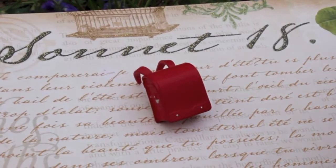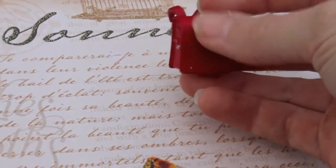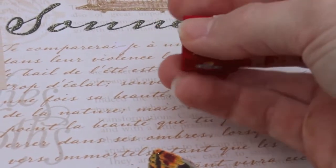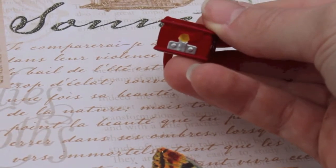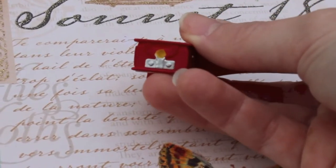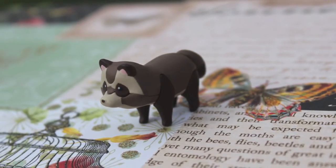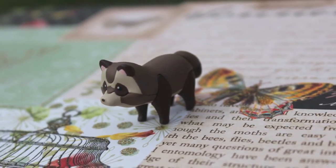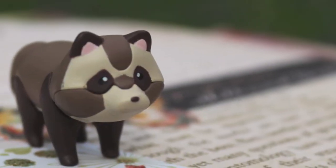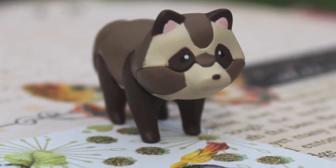Another accessory we can't forget is the shiny red backpack Renge receives for her first day of first grade from her grandmother. This pegs right into the hole where the nendoroid stand would normally go, and there is a hole on the bottom that allows you to put Renge on the stand via the backpack. The final accessory is Goo, the tanuki that Renge swears she has trained. I always really like it when nendoroids come with animals and companions, so this is definitely an appreciated accessory.